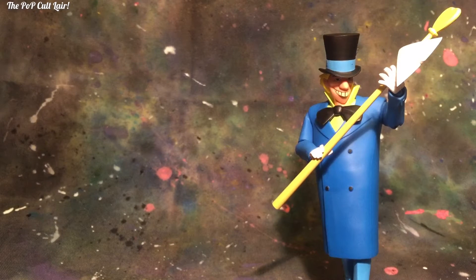Welcome back everyone to the Pop Cult Lair. I'm here to bring you one of my classic favorite villains, the Mad Hatter from the Batman animated series made by DC Collectibles. Now let's take a look at Jarvis Tetch, the Mad Hatter.